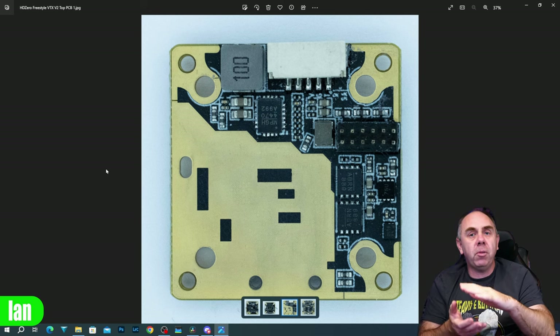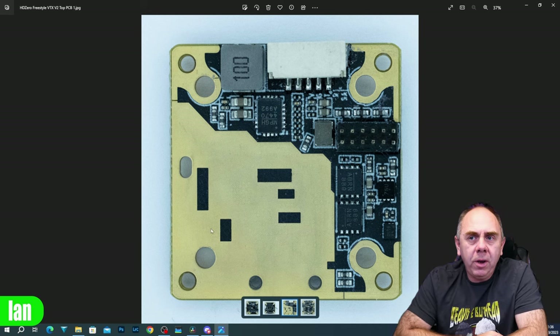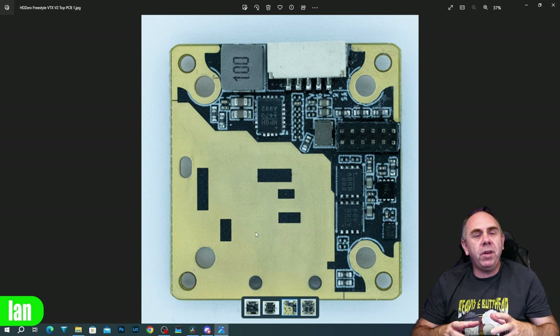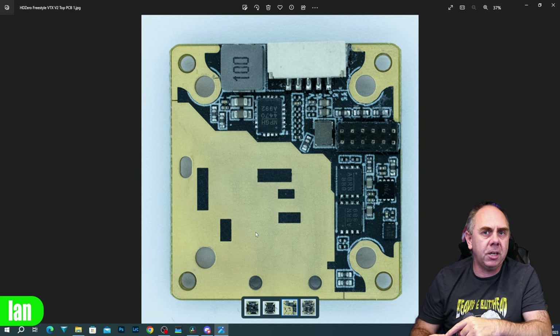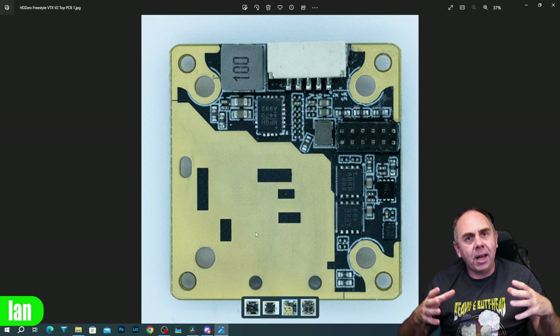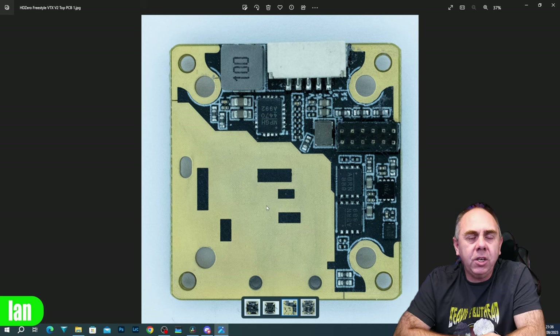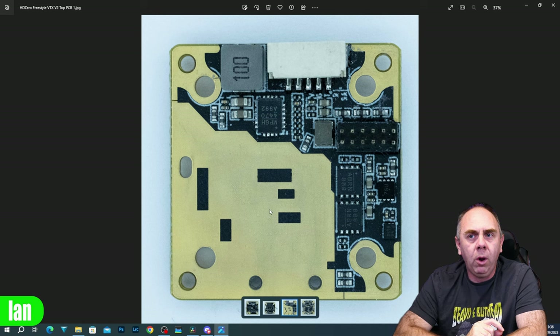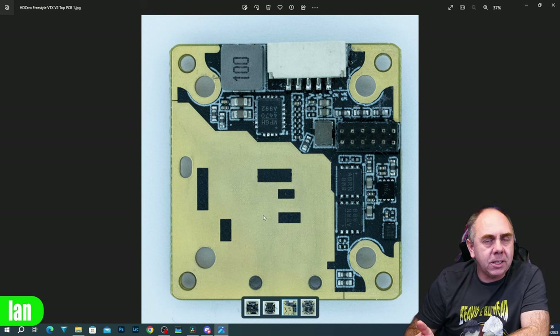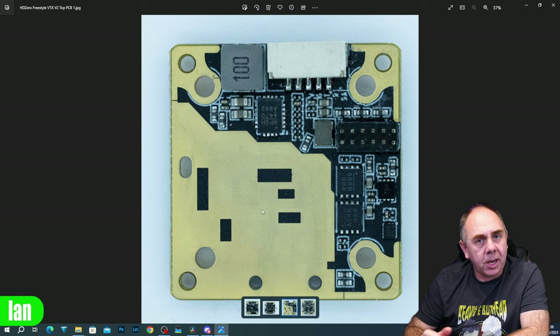Moving up to the bottom of the top PCB - this is what meets the centre heatsink from the top. You can see we have a large copper filled area here. This is the bit that is actually moving most of the heat away from the power amplifiers, which are on the other side of the PCB, and into that heatsink. This is why you're seeing most of the heat coming from that middle area first - because the top of the heatsink doesn't actually touch the power amplifiers directly on the other side.